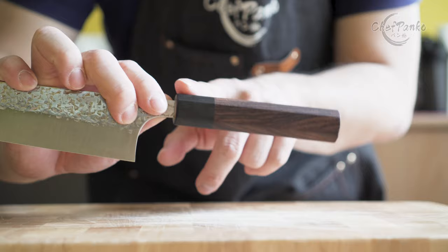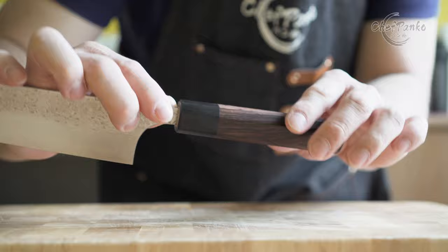The traditional handle is less impact resistant since the blade is partially glued into the handle. The western full tang handle is my recommended option.